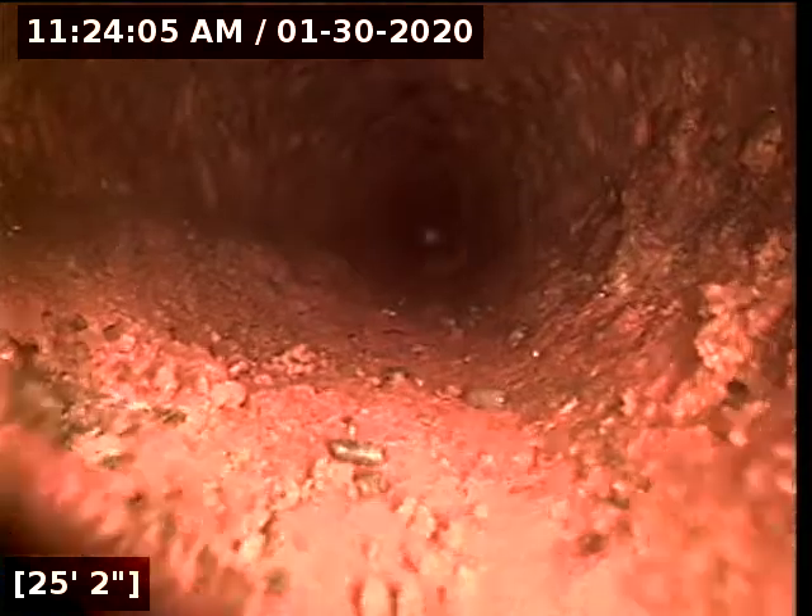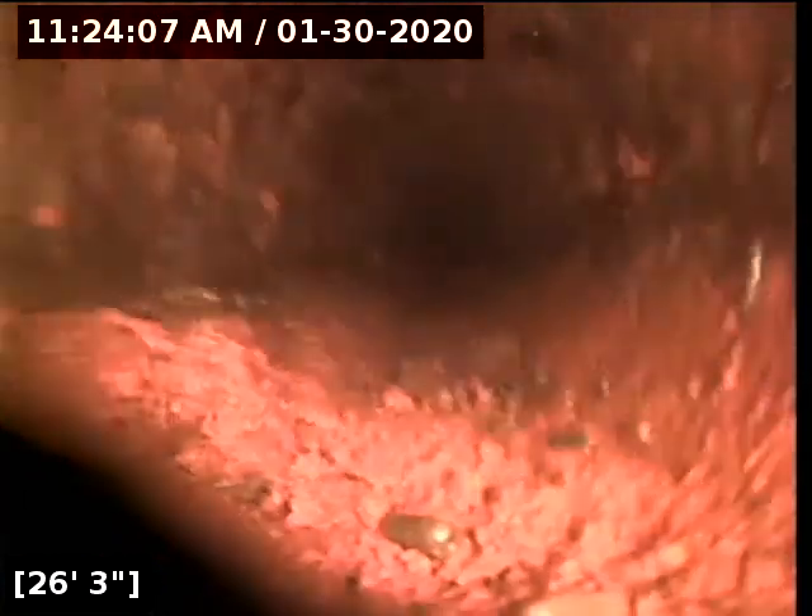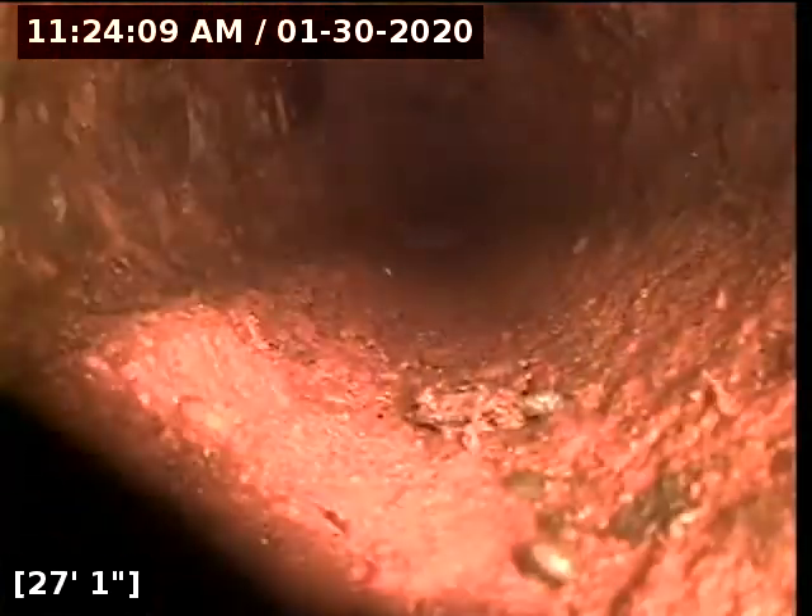There is a little bit of flaking on the bottom of this pipe, so jetting this would be a really good preventative measure.